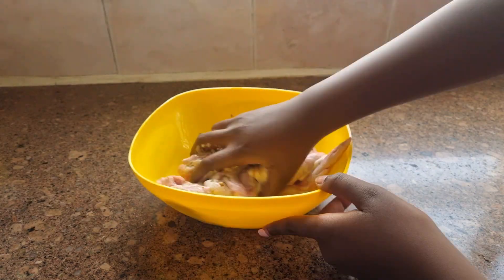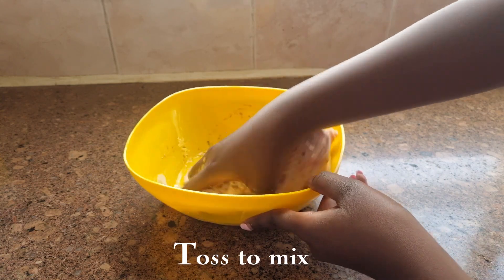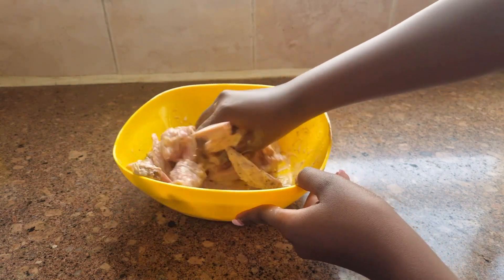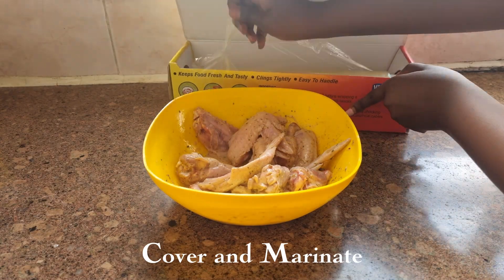You can also prepare your own spice rub. Check out my recipe on how to make KFC chicken at home to see other spices you can use. Next, give your wings a nice toss, then cover and set in the fridge to marinate for a minimum of 30 minutes.